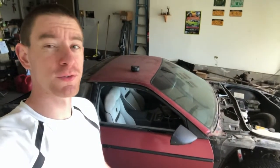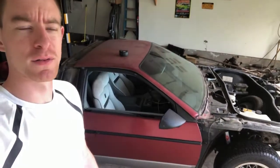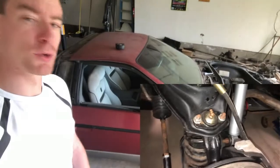Alright, guys and gals of YouTube. Thanks for coming back for another episode of DIY Amateur Hour. Today we're working on the Fiero — haven't worked on it in quite a while. But the suspension is completely rebuilt, as you're going to see, and now we're doing the alignment.